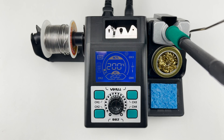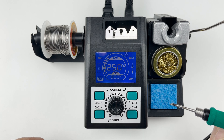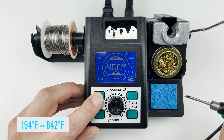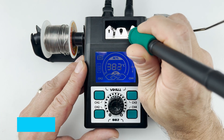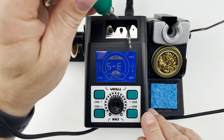It features four adjustable temperature control memory channels. Temperature ranging from 90 to 400 degrees Celsius allows for versatile soldering across various projects. The C200-10 handle allows you to swap the soldering iron fast and easy.